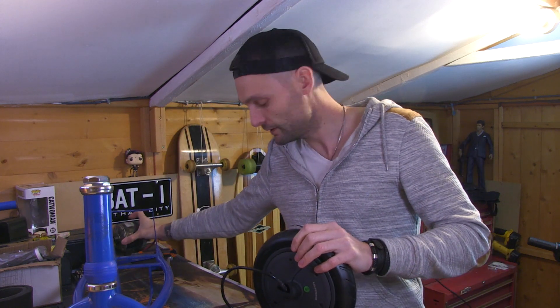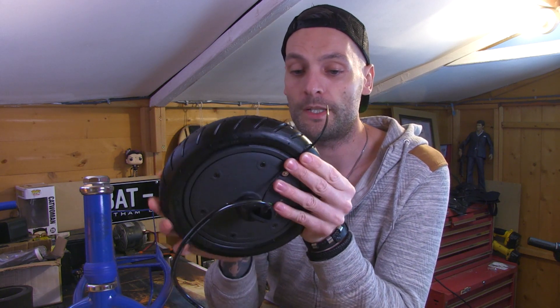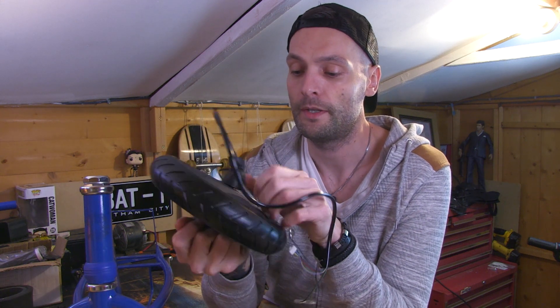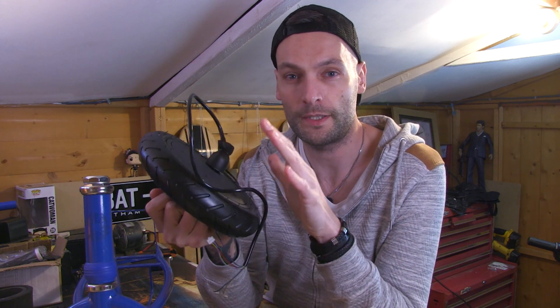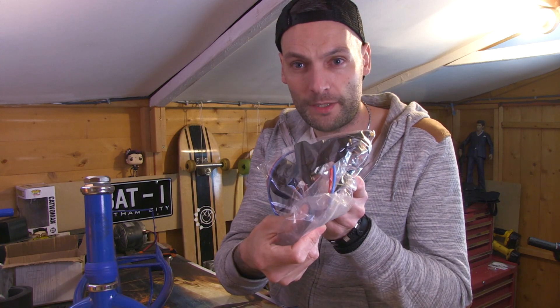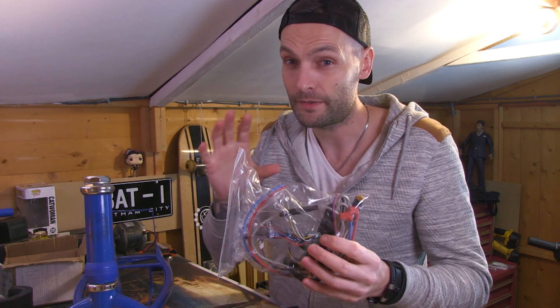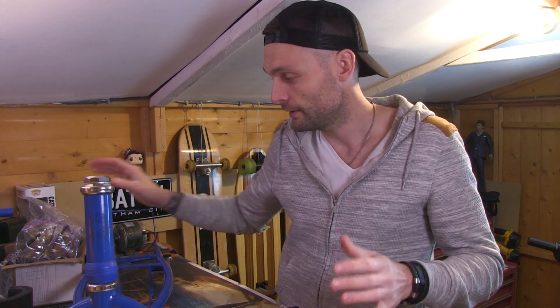I bought a brushed 36-volt Xiaomi m365 wheel motor. I'm hoping with this and the lithium batteries I want to install, we should be good to go. As you remember from season one, I actually bought the controller for this motor but then discovered I didn't need it. So we've still got the controller, the brake cable, brake lever, throttle, and display. Technically, if this works, I've got everything but the Xiaomi m365 frame — I've got the Razor e300 frame instead.